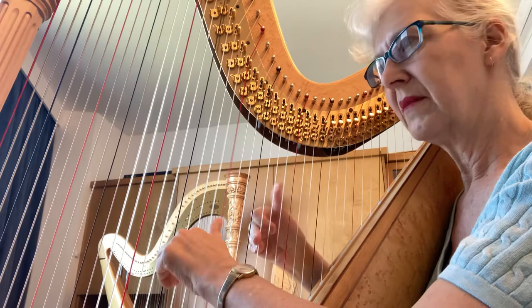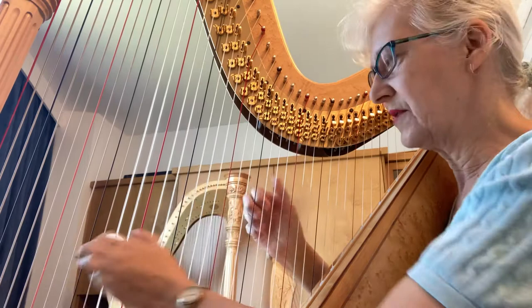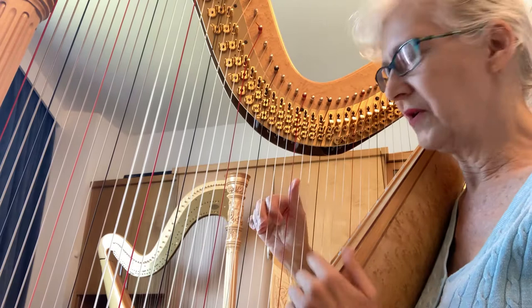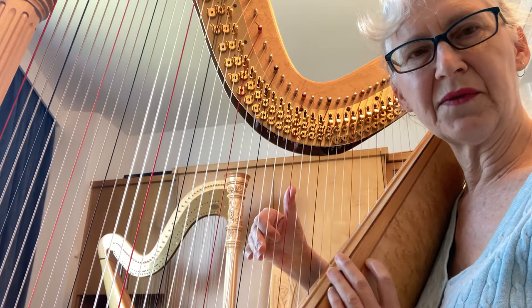Now when you're doing this, the thumb is just being pushed by the wrist. You'll notice the other fingers are playing normally — they don't ever come back that way. So you go this way with your thumb, but you come back to a normal position for the fingers.